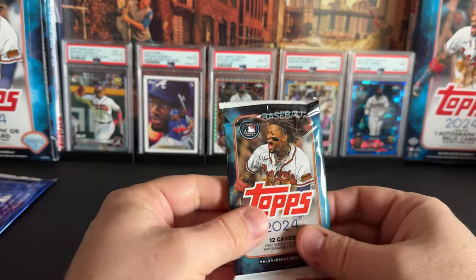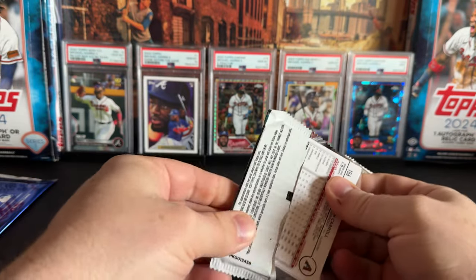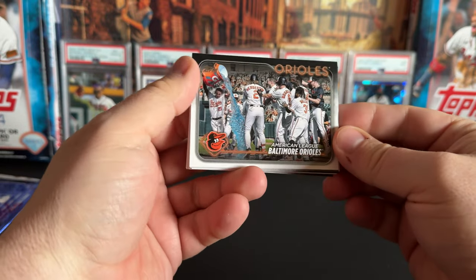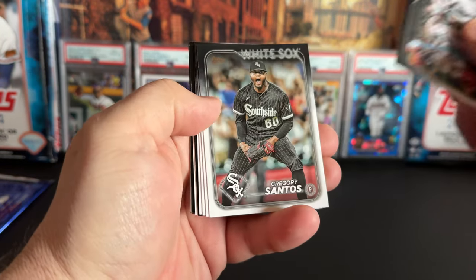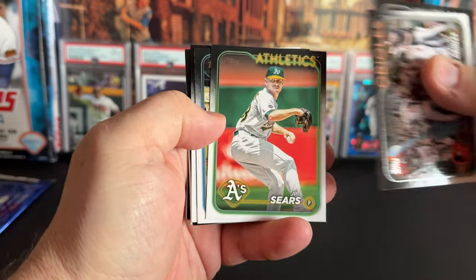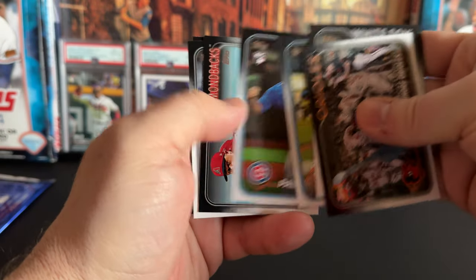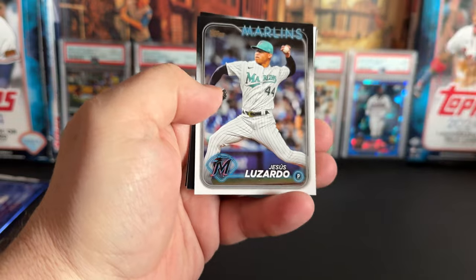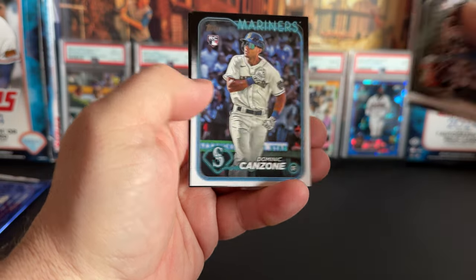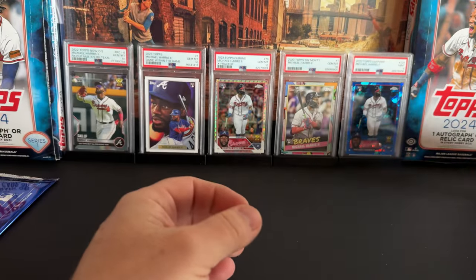These packs look a little chewed up in here — hopefully we don't have any damage going on. First pack: I've been taking a lot more looks at the designs, and I don't dislike it. It has shades of the '86 design to me with the black tops — maybe a little unpopular take, but I've never really been a big fan of the '86 or even the '87. There's a nice Corbin Carroll rookie cup.